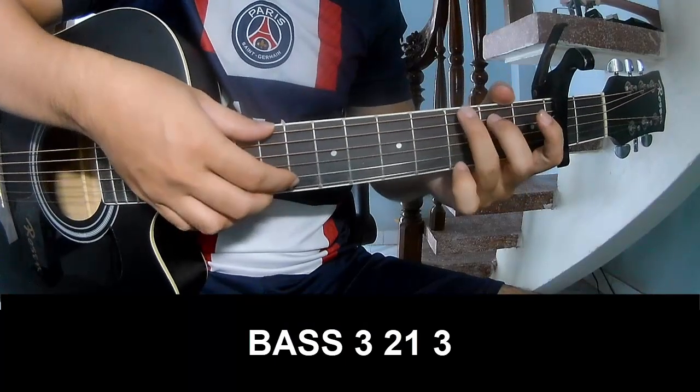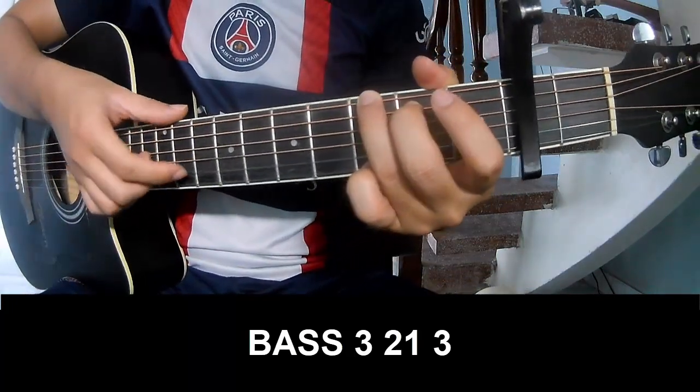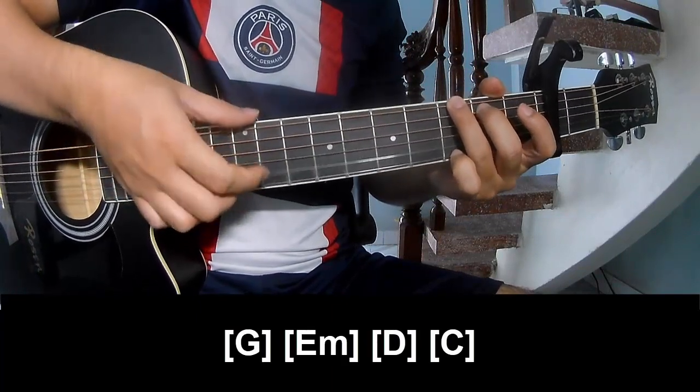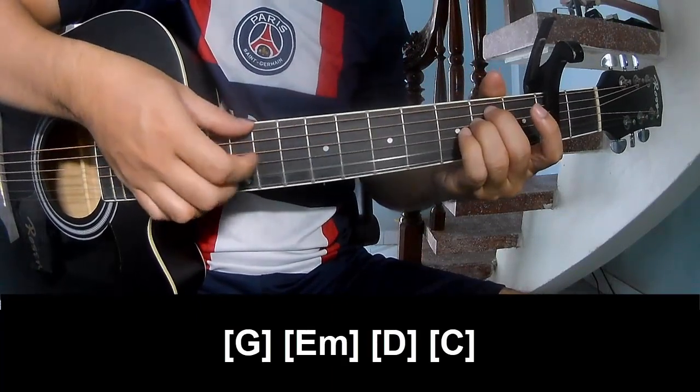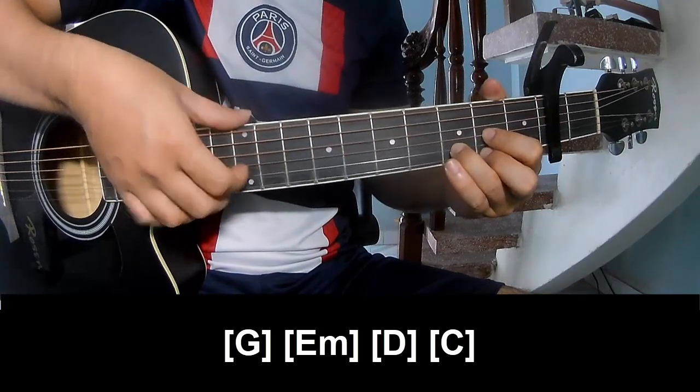The first part to play: page 3, 2, 1, 3, page 3, 2, 1, 3, and super long G, D, Em, D, and C.